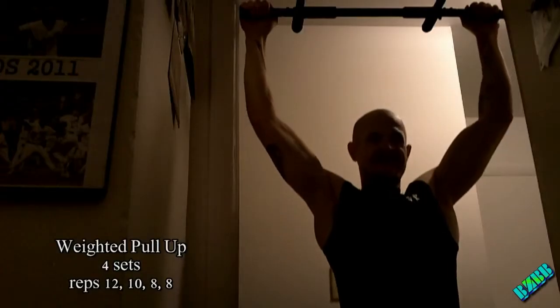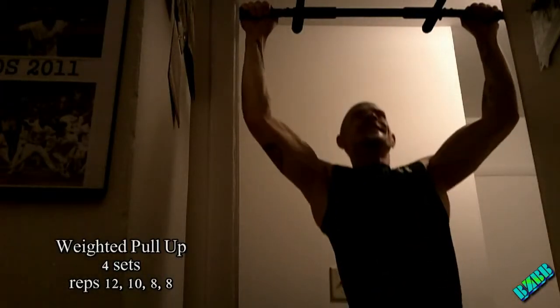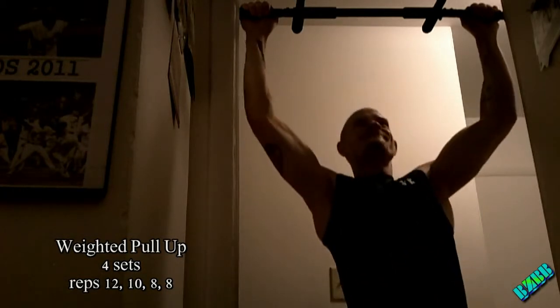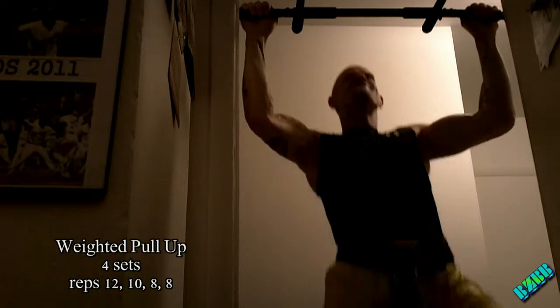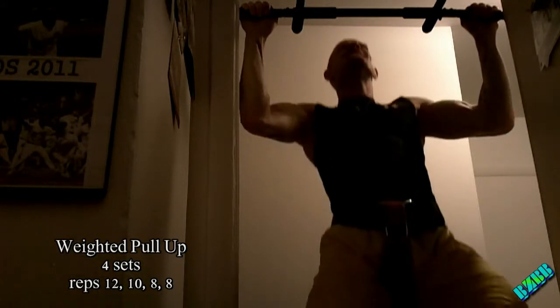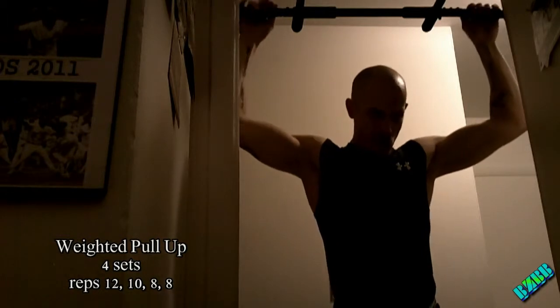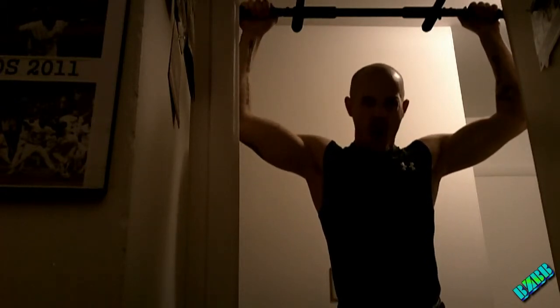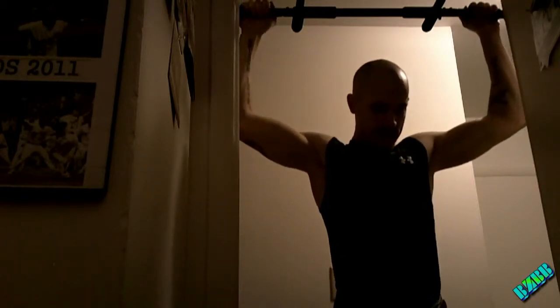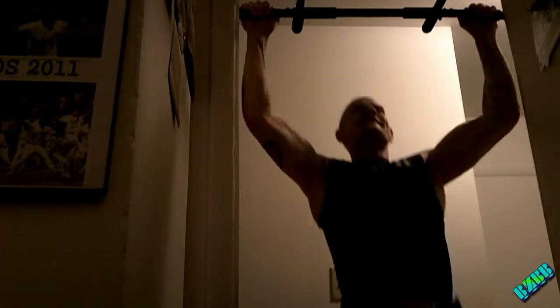Then we're going to do pull-ups — four sets. I do have a weight plate around my belt there. You really can't see it in the camera frame, but you can see the belt. And I'm screaming to myself there, just one last rep — there it goes.